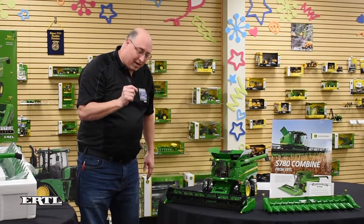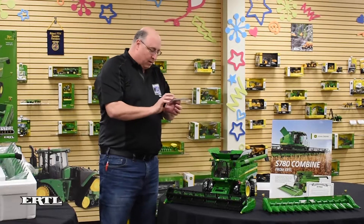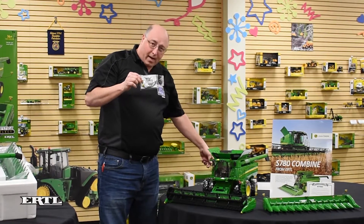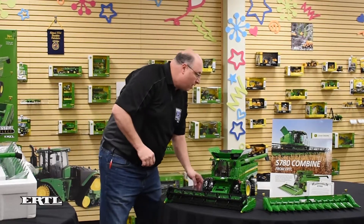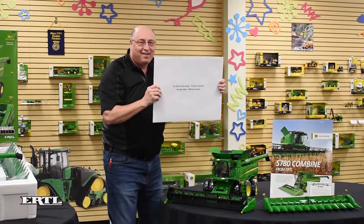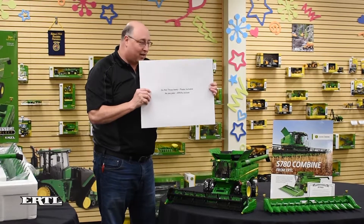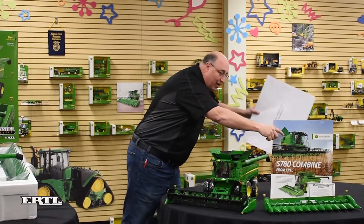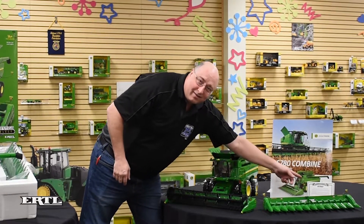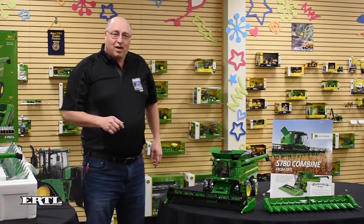Some of the other things that are included: you also get the rear warning arms for the combine. And don't throw this away — you get this envelope that includes the poster that you see here, as well as a certificate of authenticity signed by me.